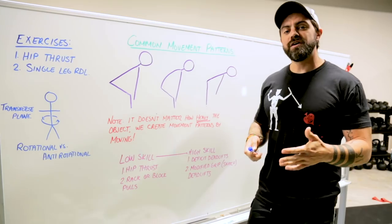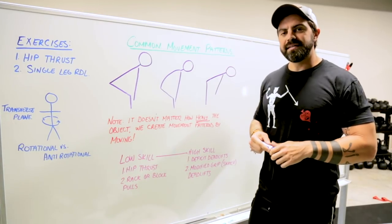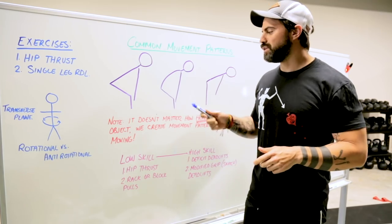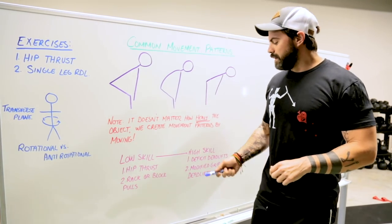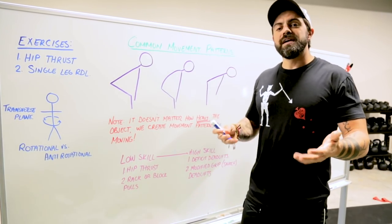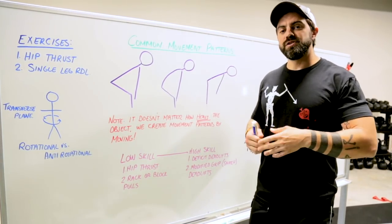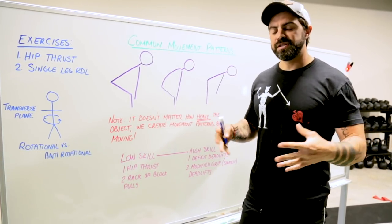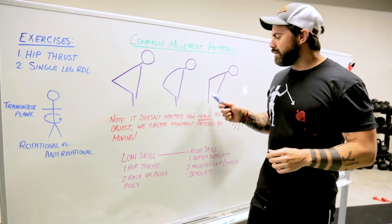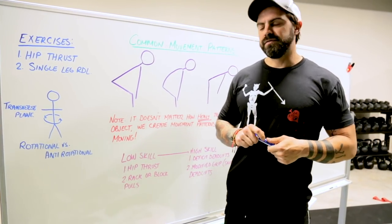If you find yourself at an advanced level ready to move on, we look at deficit deadlifts — increasing the range of motion and time under tension when beginning to pull the bar up. You can modify further by changing your grip, such as a snatch grip deadlift. Probably one of the most advanced variations is the snatch grip deficit deadlift. Ultimately, you're trying to increase time under tension and maximize your end ranges of motion. Modifying the start position is a great way to accommodate whatever skill level you're at.